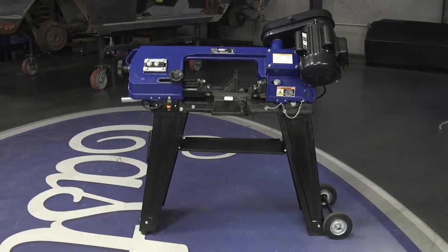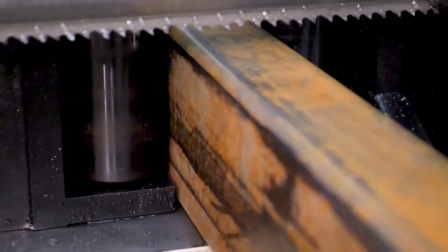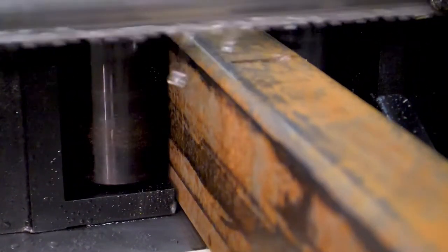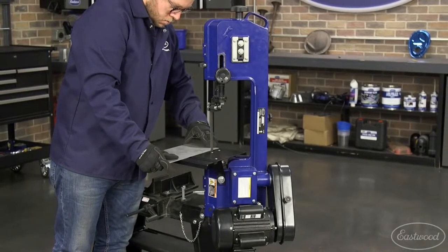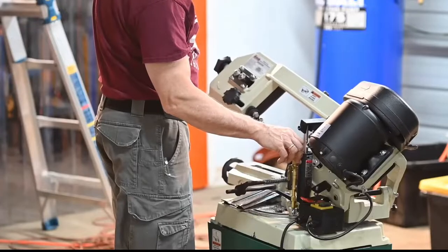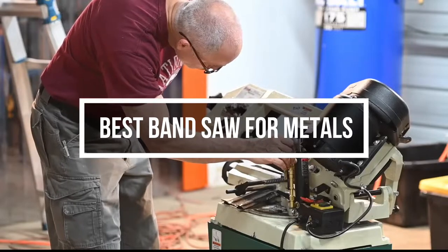Bandsaws can work with various materials, but for metal workshops, you need the best metal cutting bandsaw. The metal bandsaws can be divided into three different categories: they can be horizontal, vertical, or horizontal and vertical metal bandsaw together. In this video, we will show you the 5 best bandsaws for metals you could buy now.